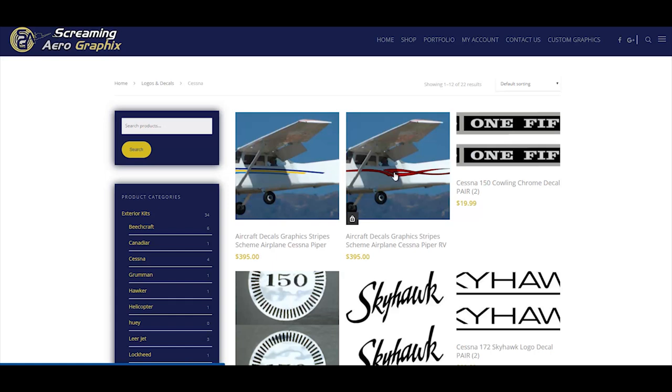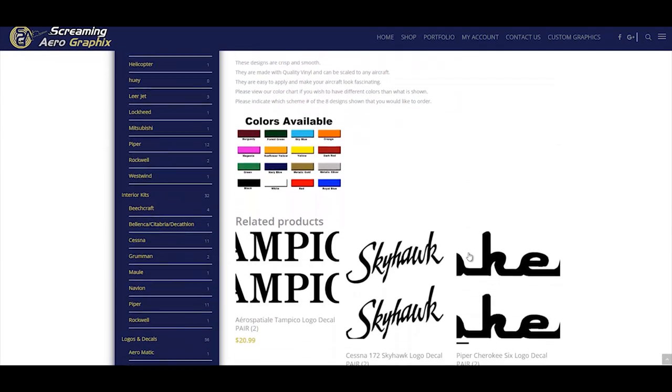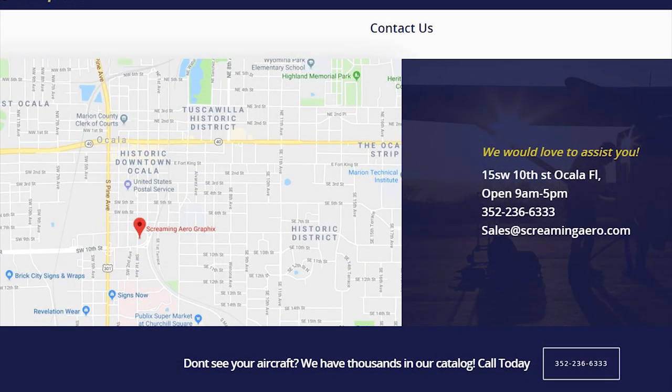They've got a lot of great little decals that you can get. You can put them on yourself or you could have them put on for you. They're in Ocala, Florida.